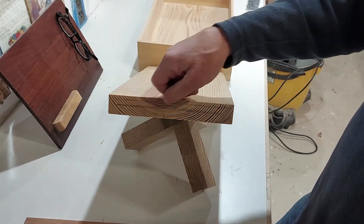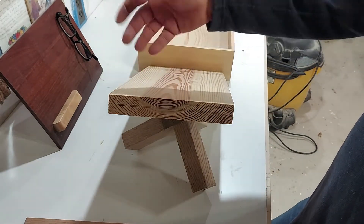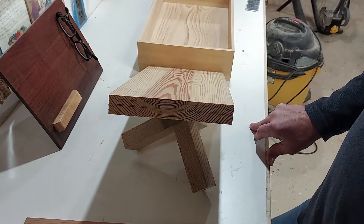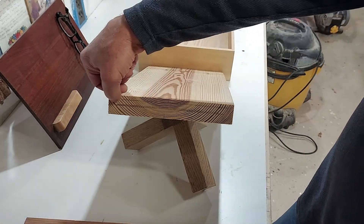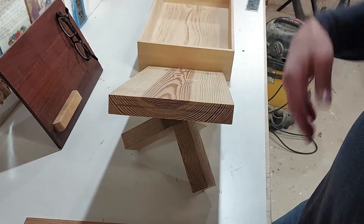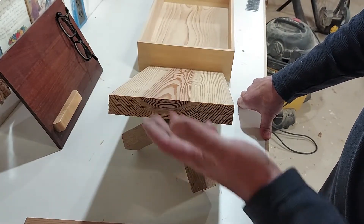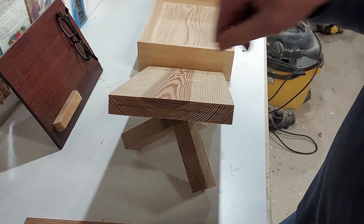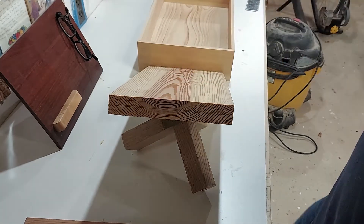The tricky thing when you cut them this thin is they start to want to curve pretty quick. I think if they're only four inches wide we should be okay. Maybe I'll poly them really quick to keep them from going south. The other tricky thing is when you're trying to cut a groove into rails and stiles that are only a quarter inch or three sixteenths — that can get a little sketchy. I think we'll do it on the table saw, but I'll probably make some kind of jig to hold it down. I don't really want to push a tiny little piece through there with my fingers.